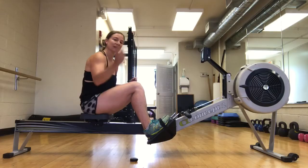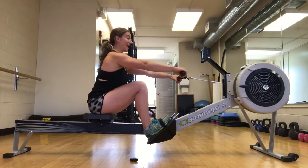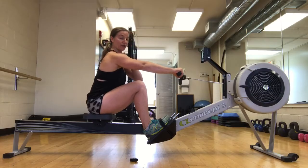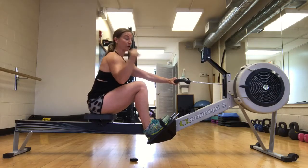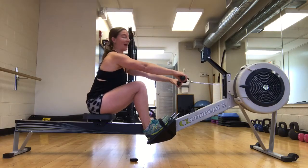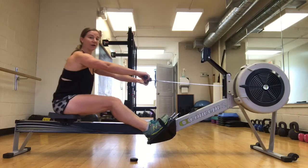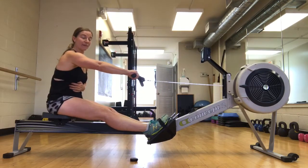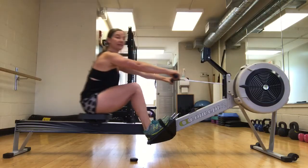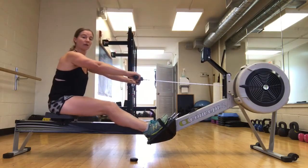Step number one: you can take it back to the basics with a little reverse pick drill. You're going to start up in a catch position. Make sure that your shoulders are over your mid-thigh, your hips are behind your shoulders, and your feet are pretty much flat. First thing you're going to do is just drive the legs down, keeping your body over. You're going to have to work a little bit in your abs to make sure that your body doesn't open — but this is the position you want to be in at the beginning of the drive, initiating it with your legs.